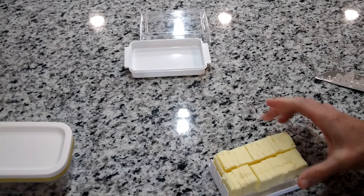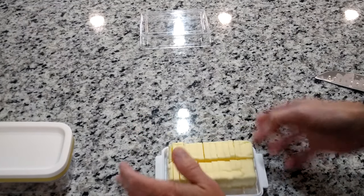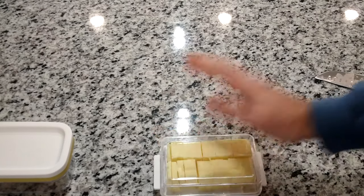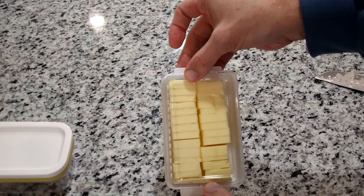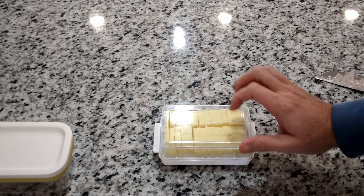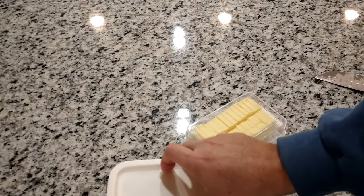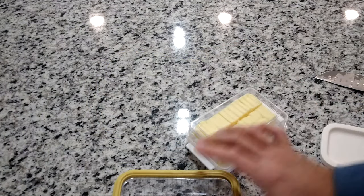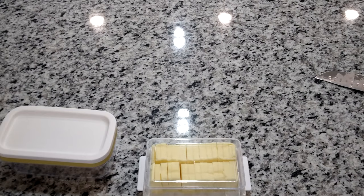Now you take this, put it back into the cradle, and it's got a nice little top to put it back in your refrigerator — your butter is ready to serve. It didn't take too much effort, just clean your knife and you're ready to go. I think we'll try it out for a while.